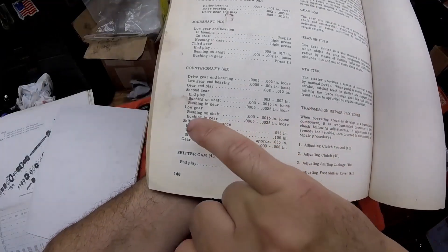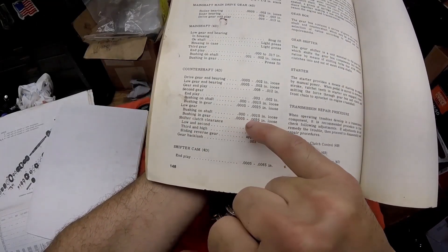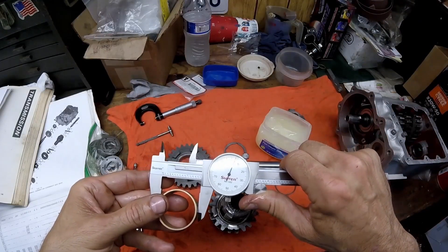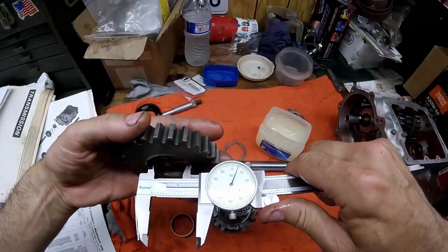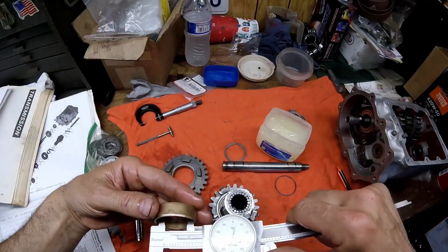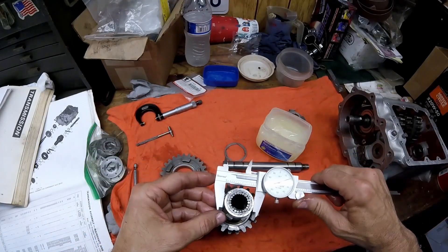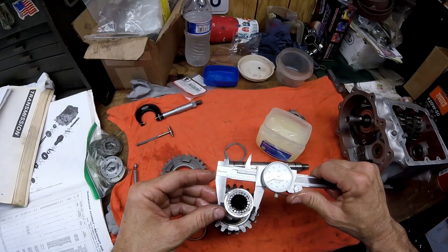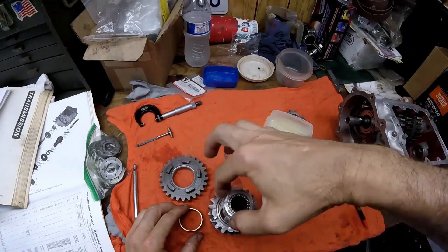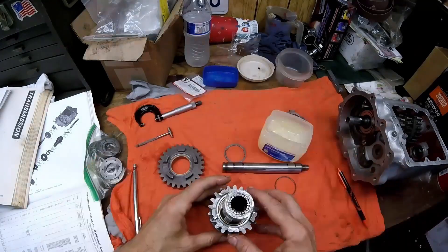The clearance for low gear on the counter shaft: bushing to shaft is one to one and a half thousandths, and bushing to gear is half a thousandths to two and a half thousandths. The outer diameter is 1.504 and the inner on the gear is 1.504.5 — that's half thousandths clearance. The inner measures 1.366 and where it rides is 1.365 — one thousandths clearance. Both clearances are good.